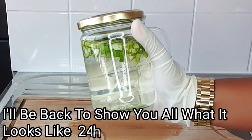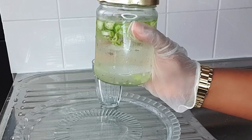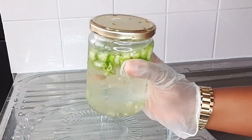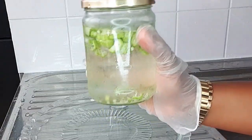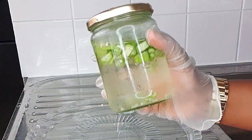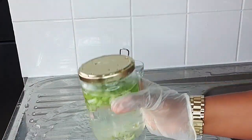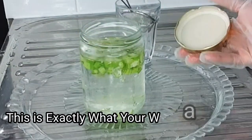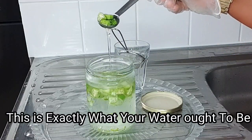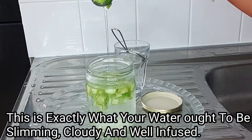This is 24 hours later — I let this sit and ferment in the fridge for 24 hours. I'll now uncover it to show you what the okra water looks like. Oh, this is how slimy the water is after allowing it to ferment for 24 hours!